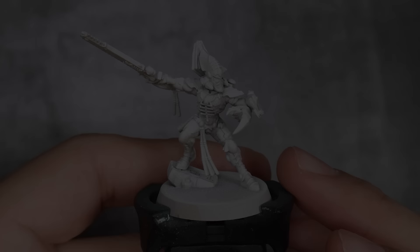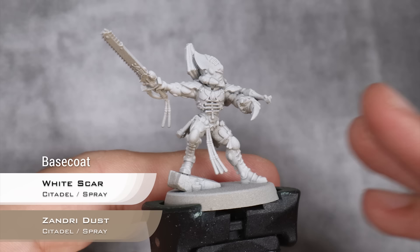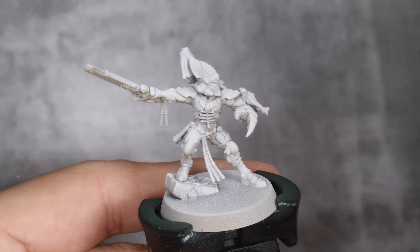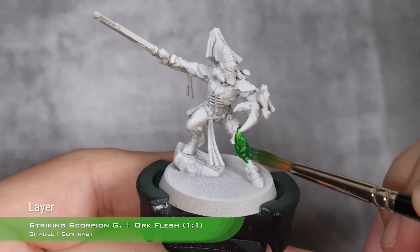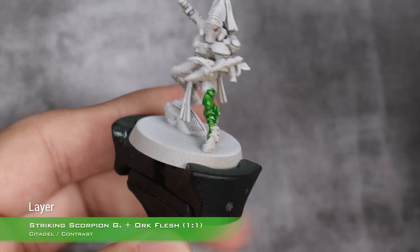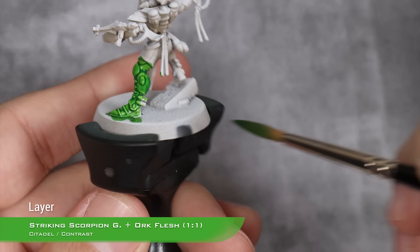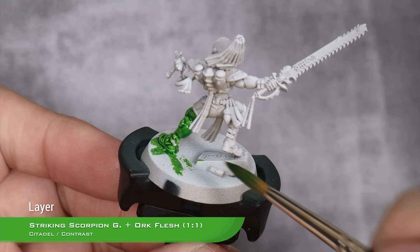As you can see, we are starting from a base coat of Sundry Dust with a zenithal spray of White Scar. We are using normal sprays — you can see the Sundry Dust on the bottom and the White Scar on the top. You can just use White Scar as a whole primer, but I do think this gives us a better result. Our first step is going to be a layer of one part Striking Scorpion Green and one part Orc Flesh all over the model. I'm not trying to avoid any areas that are not green — we will deal with them later. If you want a complete guide on how to apply contrast paints as smoothly as possible, I have a video about that linked in the top right corner.